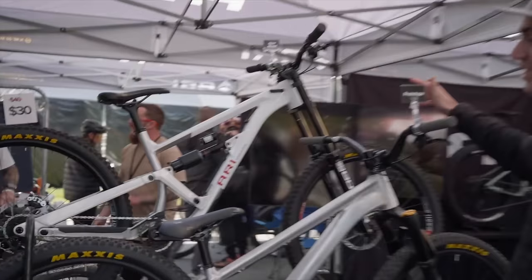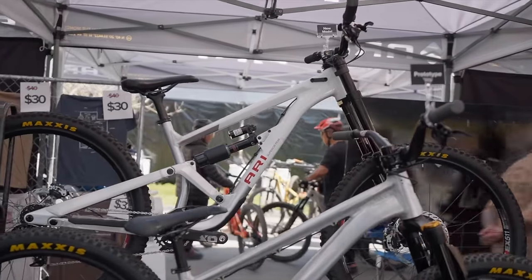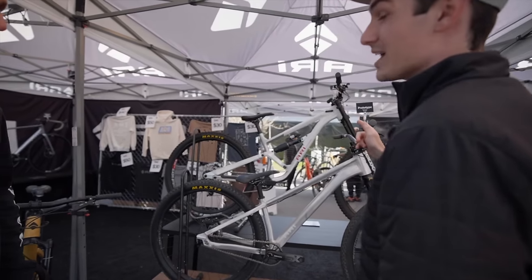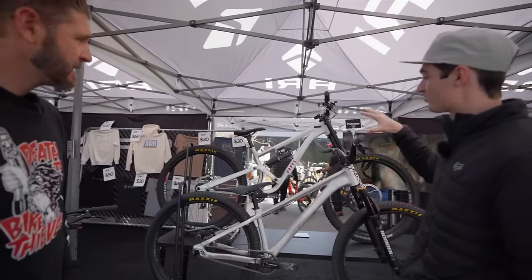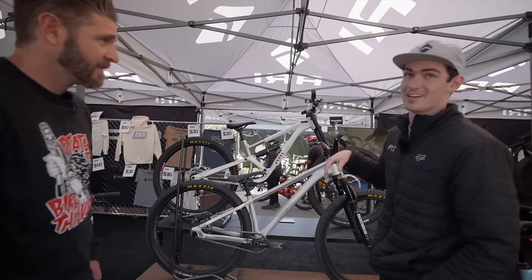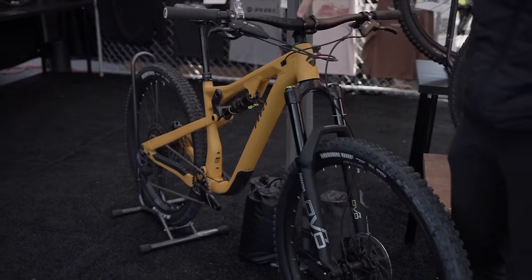The downhill bike you've seen, I'm sure, with Curtis Downs and Improving Grounds on it. We have our racers out there on it and Kyle Strait is going to be doing Rampage on that bike as well. So a lot of really cool features on that — we can do a deep dive another time. But that takes us to our Cascade.